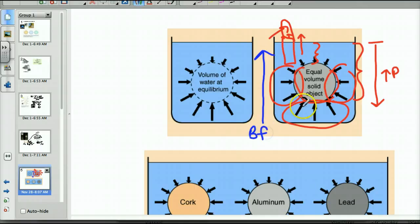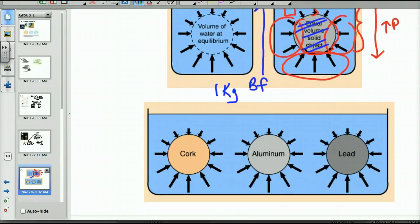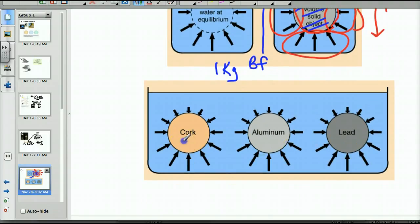This buoyant force is equal to the mass of the fluid that you displace. If this is a 1-liter ball, then it would be 1 kilogram — 1,000 grams of water — being pushed up, because the density of water is 1 gram per milliliter. Looking at three objects — cork, aluminum, and lead — let's pretend they're all 1-liter containers. They all have a buoyant force upward making them feel lighter by 1 kilogram, because they're all displacing 1 liter, and 1 liter has a mass of 1 kilogram.